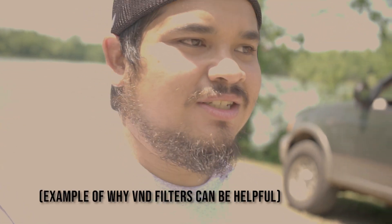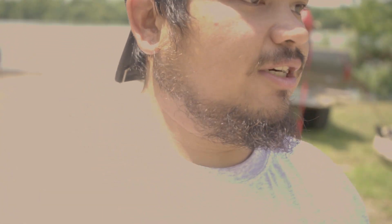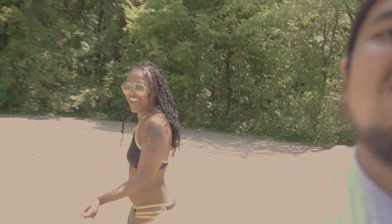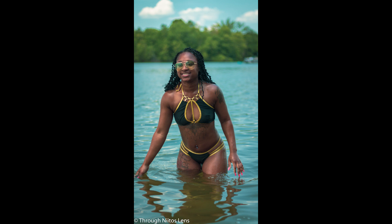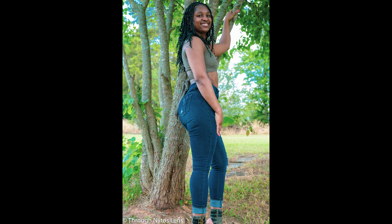We hit up a few different locations, got it poppin — can't wait to edit this and upload it for y'all. Shaky, this is your first photo shoot like this, right? What are you thinking? What was your experience from today? Y'all heard it!